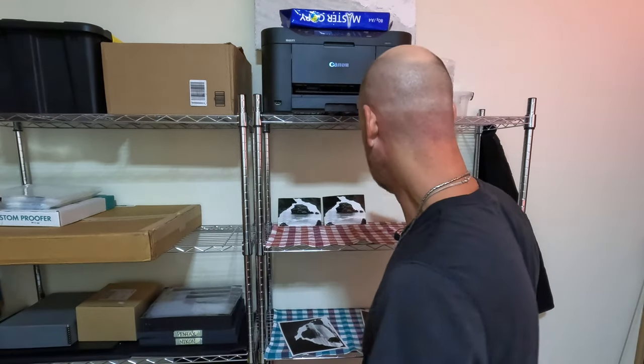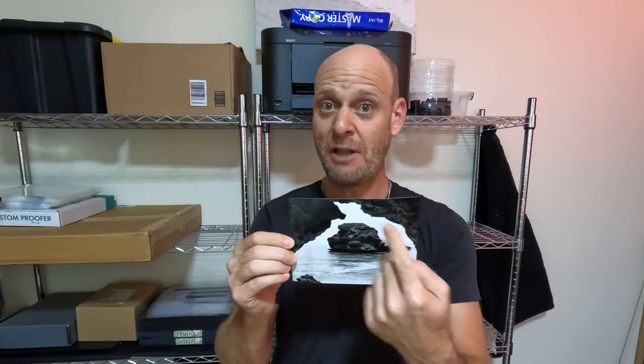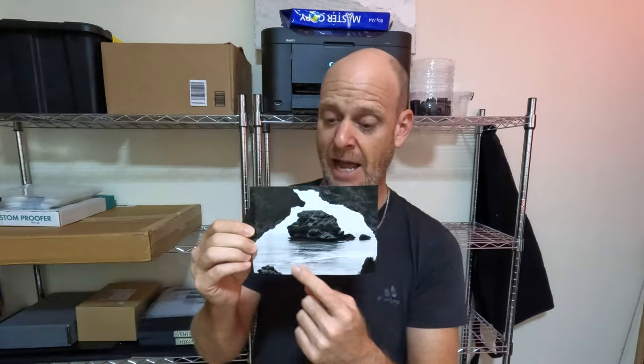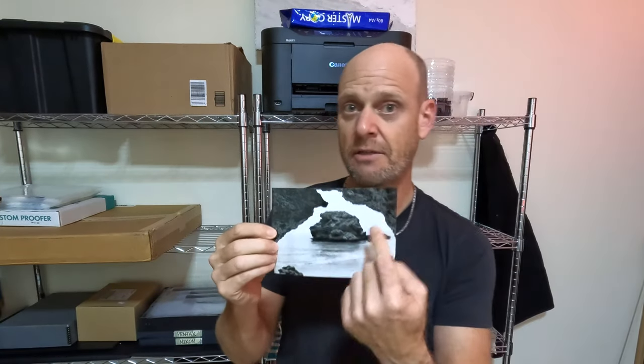I thought: one grade filter, three seconds. It's not enough, but I could already see parts of the sea and it could build. A one grade filter at five seconds made a dramatic difference in the balance — this is getting into the area I wanted, and I still have room to push the blacks a little further while still getting the sea. I did try a half grade filter at five seconds and I'm liking where this is going.